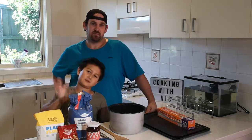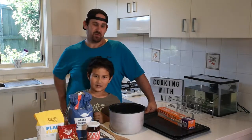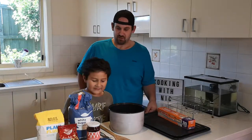Hey guys, Nicholas from Nick's Toy Corner and today we are making cookies. Here's my daddy. Hello. So what type of cookies are we going to make? Jam cookies and chocolate biscuit cookies.